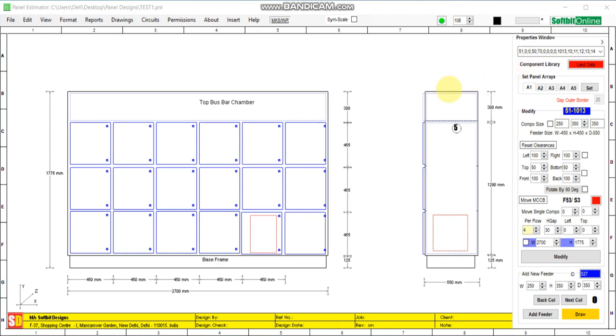In this video I will show you how to combine two feeders horizontally. This is our panel — it has six columns and each column has three feeders.